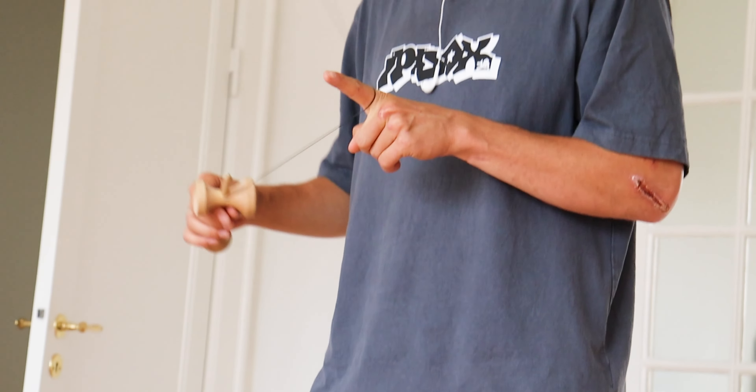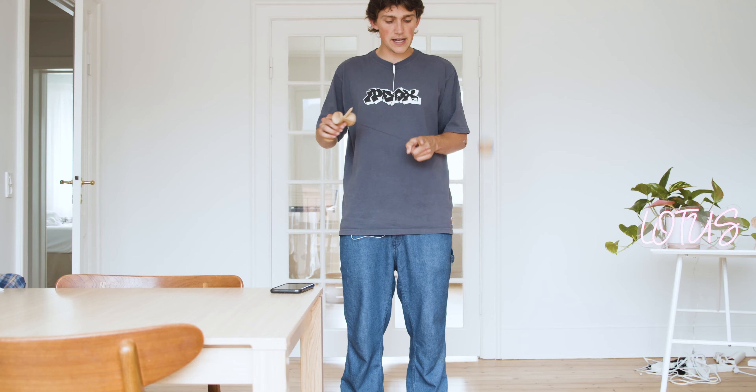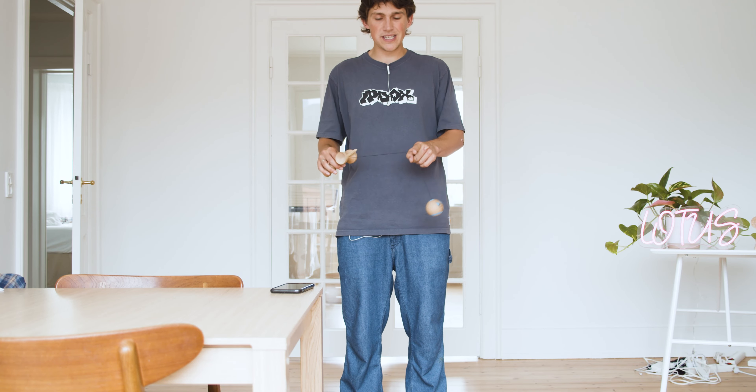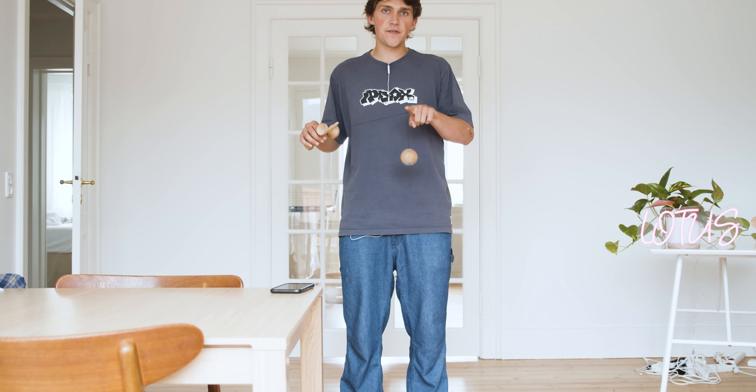You want to make sure that the tama goes around on the outside versus the inside. Once you swing it around your finger and the tama goes on the outside of the string, you're going to notice that your pointer finger is facing down.